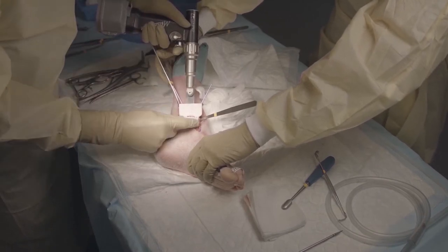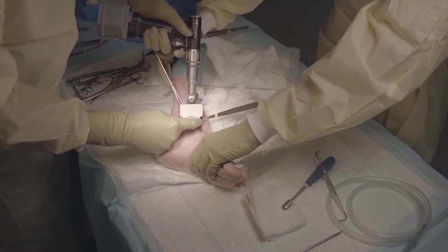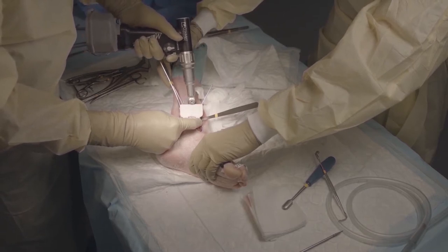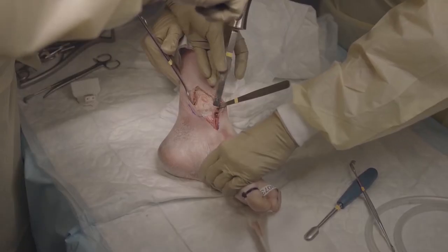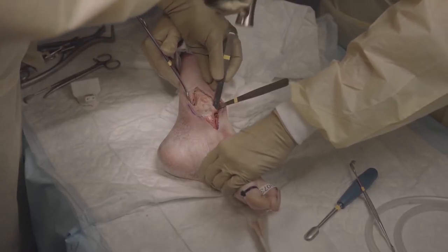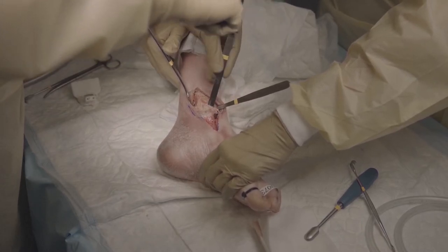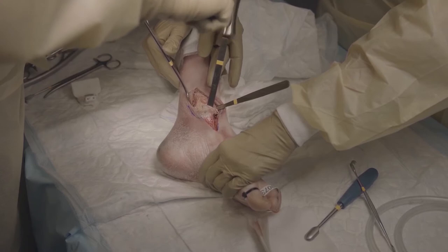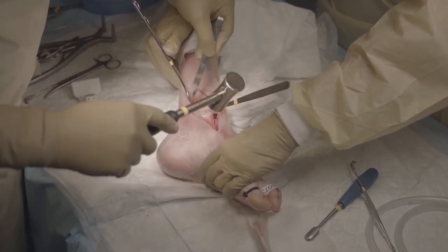The depth of the osteotomy is checked with the osteotomy depth meter, and then we protect the neurovascular bundles in the front and at the back. Then we use the osteotomy, especially in the front and at the back, being very careful not to go through the cartilage, to finish the osteotomy.